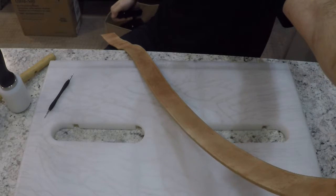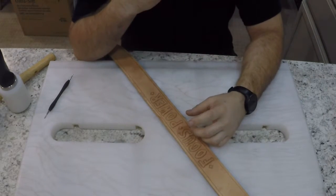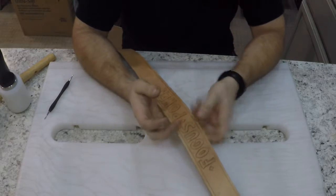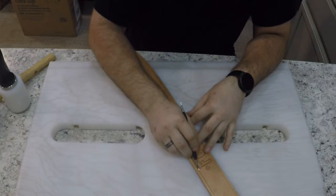Something I also forgot to mention: when you're doing a lot of tooling on a small surface, especially if you're back rounding, you want to tape the back of your leather to prevent it from cupping. I personally don't do it ever, just because I'm lazy and I don't like to do it.